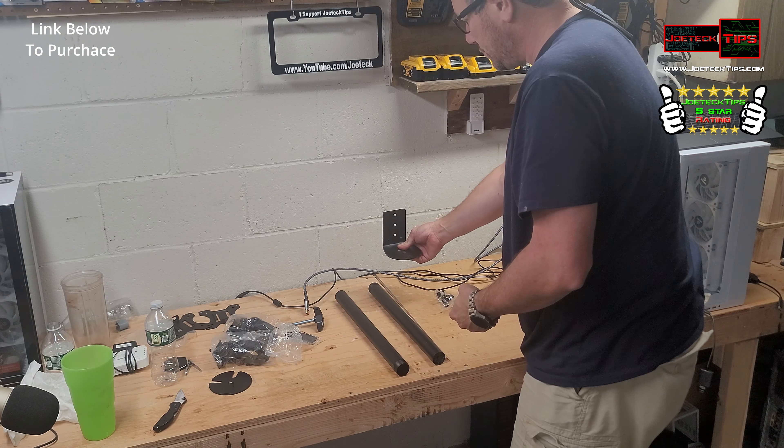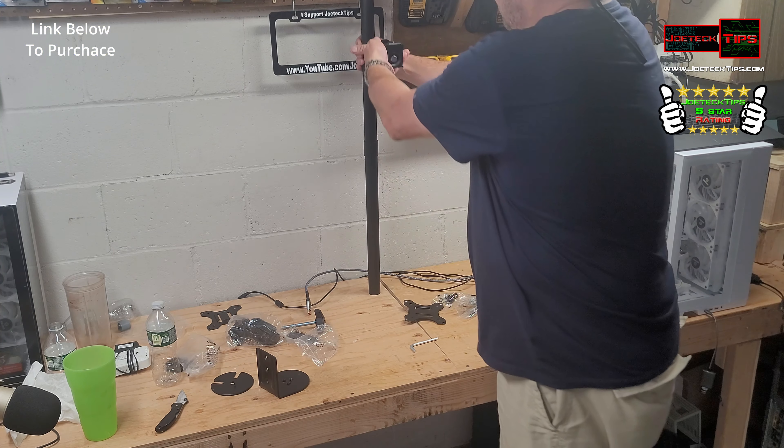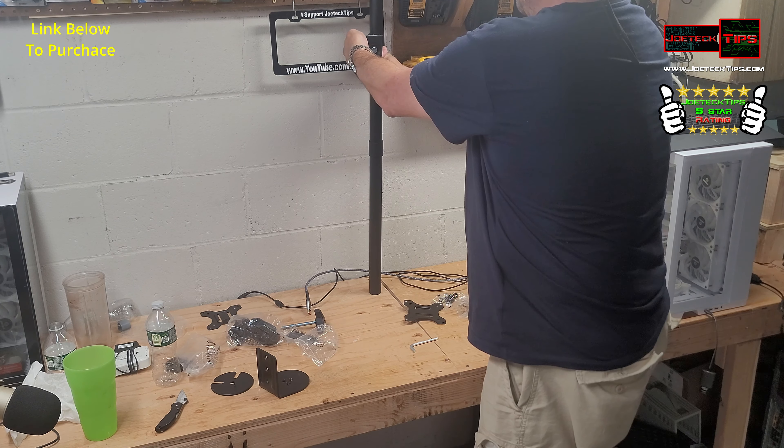We need to drill a hole in the desk because the pole is going to stick out like so, and then the monitor goes in. We want to make sure there's enough space for the monitor, so drilling right here will be perfect. After it's put on, we can adjust it height-wise and then tighten it down. The same goes for the other monitor — we need enough clearance. Everything comes tightened for shipping so you don't lose the screws.